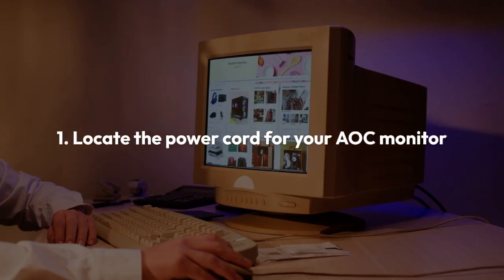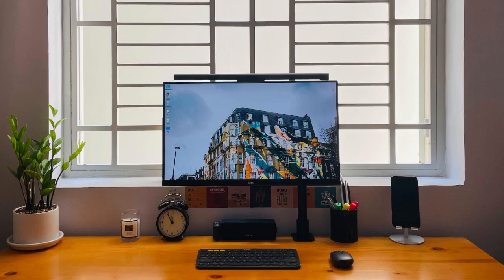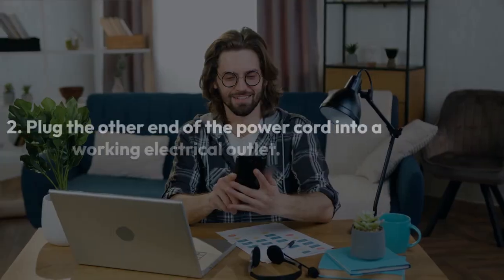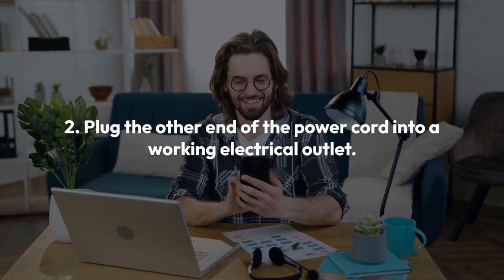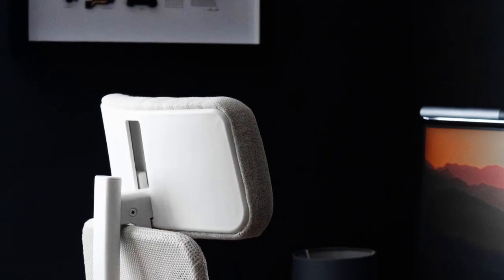Step 1: Locate the power cord for your AOC monitor. It's usually a fairly thick cable with a connector that plugs into the back of your monitor. Step 2: Plug the other end of the power cord into a working electrical outlet. Make sure the outlet is switched on and functioning correctly.